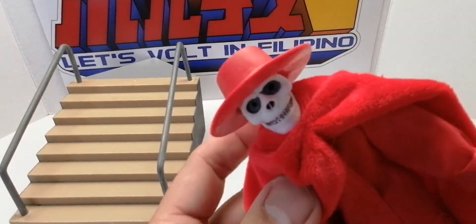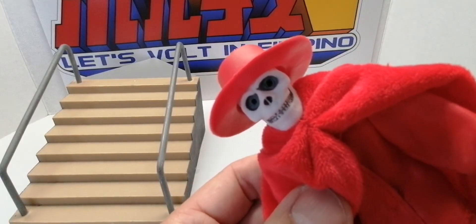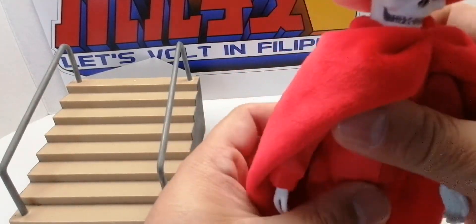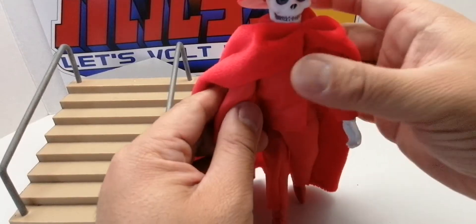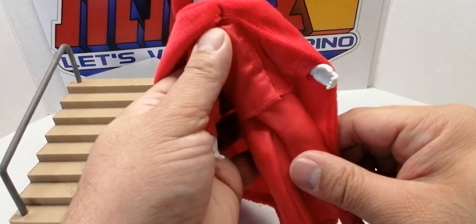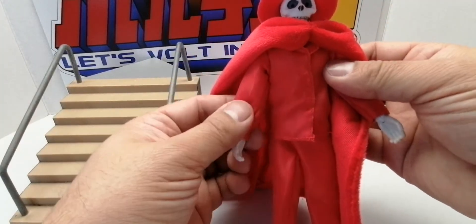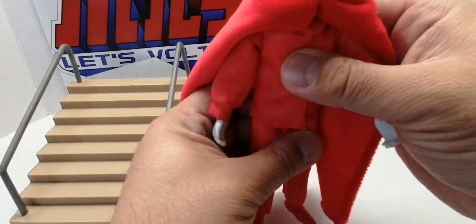He has his head and it fits well. He also has some eyes there. I'm going to embellish the cape and all that stuff.